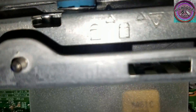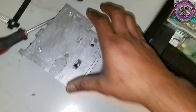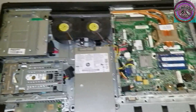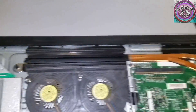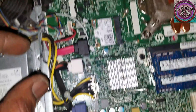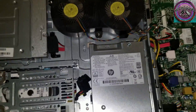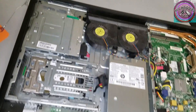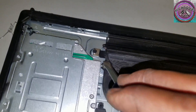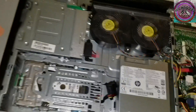Make sure it's clear of the SATA cables from the hard drive. Now we've got the fan fully exposed, along with the connections.